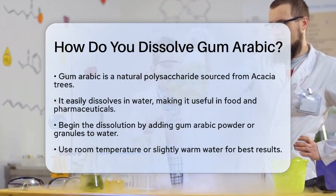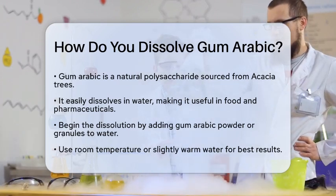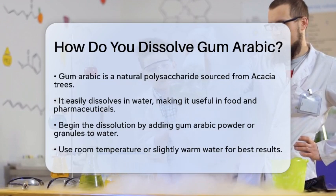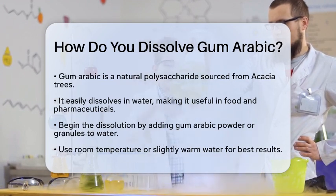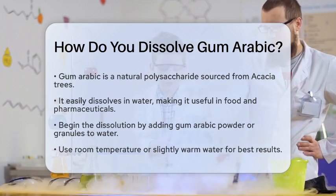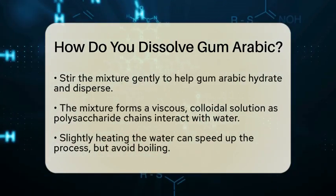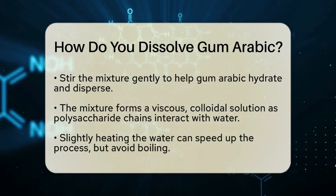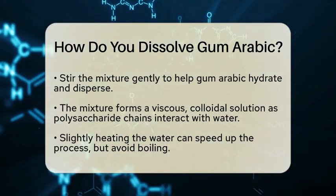you will want to add the powder or granules to water. It is best to use water at room temperature or slightly warm. Gently stirring the mixture helps the gum arabic hydrate and disperse effectively. As you stir, you will notice that it begins to form a viscous, colloidal solution. This happens because the long chains of polysaccharide molecules in gum arabic interact with water, creating a thick texture.